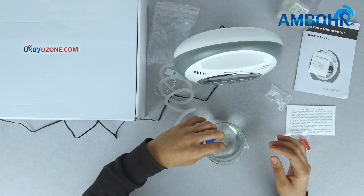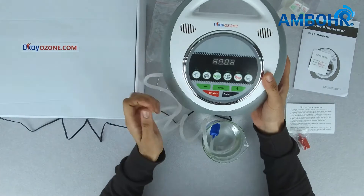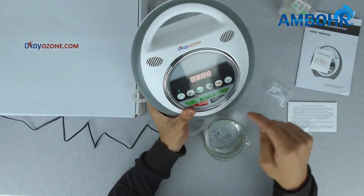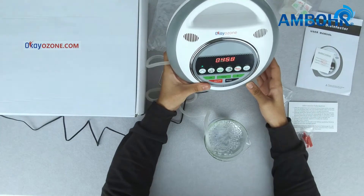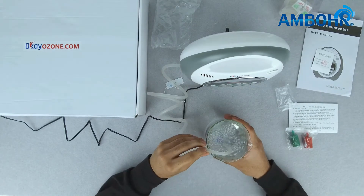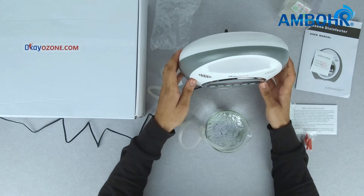We have a water sample ready. Now we turn on the product — the LED display has gone on. We set our timer to five minutes for water, and as you can see the water has started bubbling. This means the product is working and the water is being disinfected.